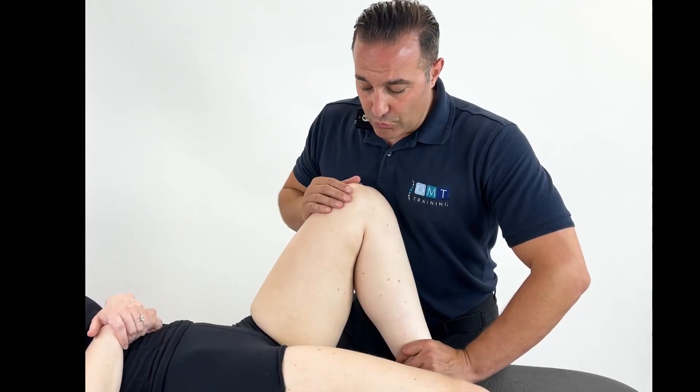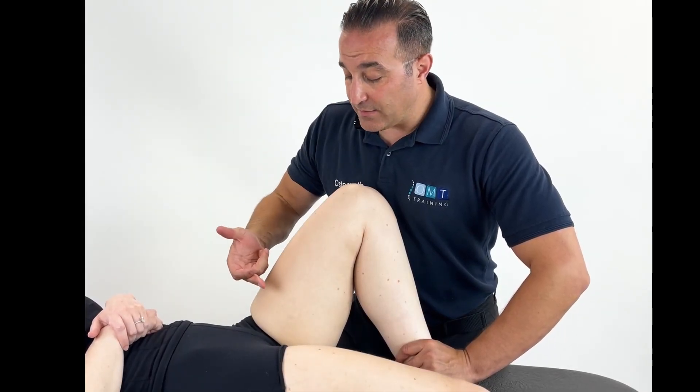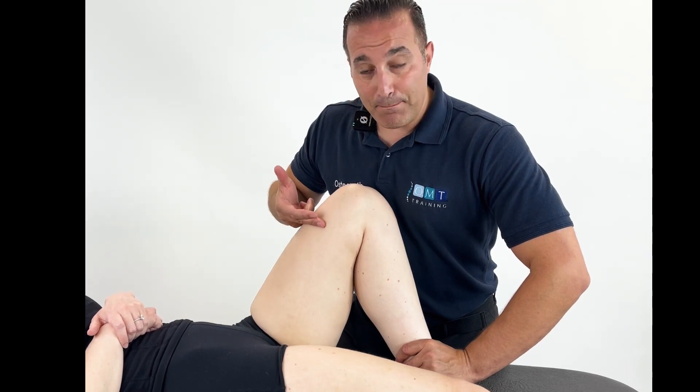In this technique we'll be looking at the adductor group — adductor brevis, longus, and magnus.